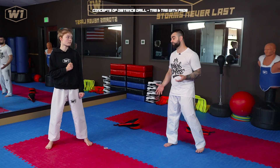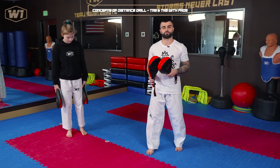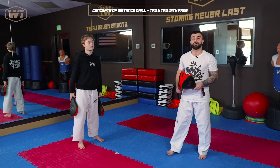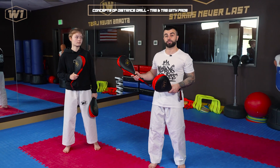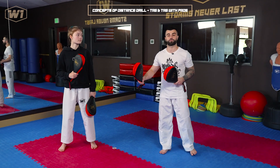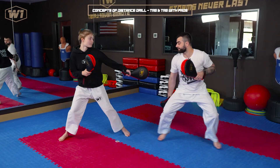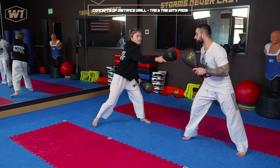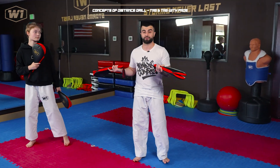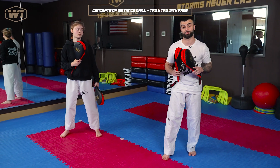An upgrade to this drill is doing it with the pads, which actually increases the range because the pads extend your reach. That could happen with your opponent too — opponents are going to be shorter or taller, have shorter or longer legs or arms, so you always have to be able to adjust. To upgrade the drill, you're going to do it with the paddle, same idea, and you can always use angles and move around. When we play this in class, whoever gets tagged has to do one pushup.